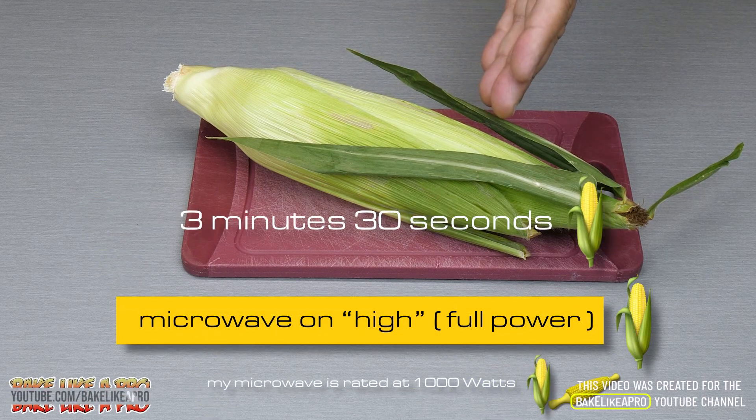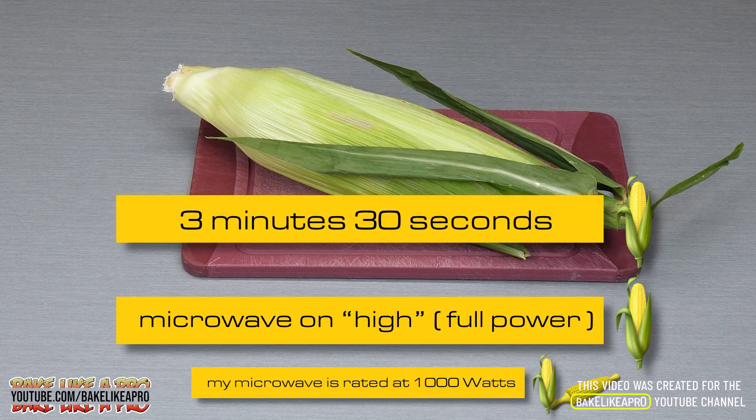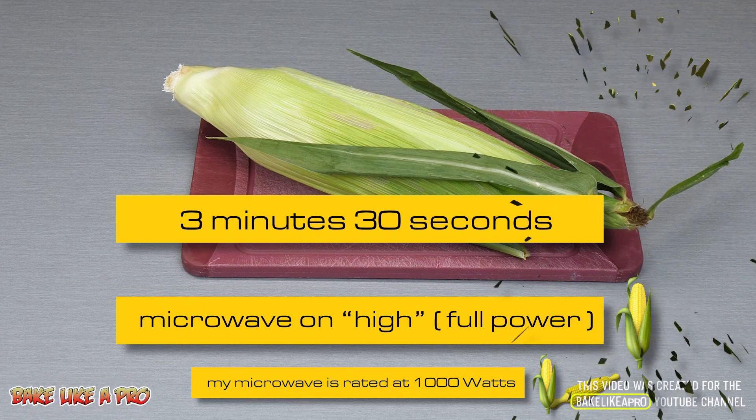Today I'm going to be doing this for three and a half minutes, and then we're going to come back and I'm going to show you the trick to getting it out of here and we're going to have perfect corn.